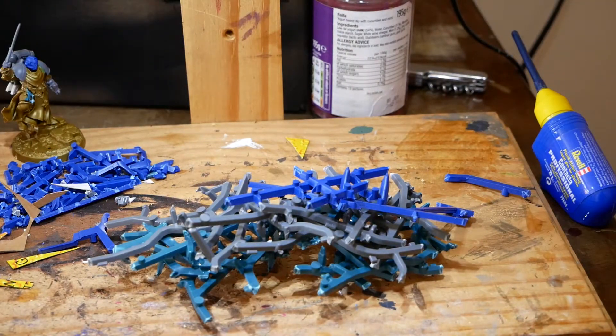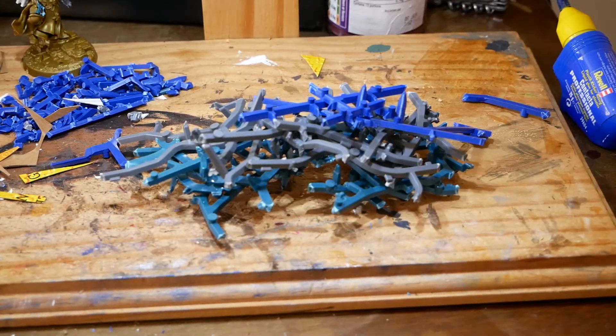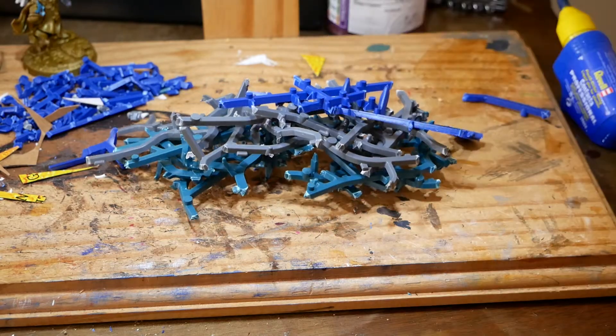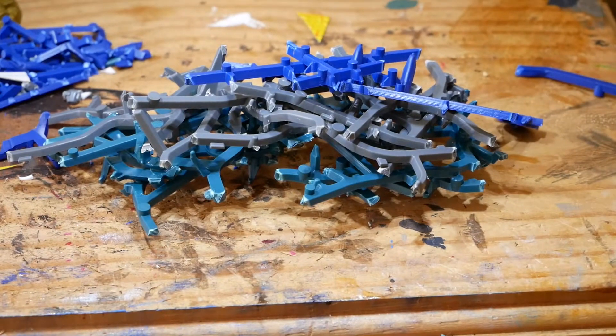And if you just have bits of sprue that you really don't know what to do with, you can just turn them into these really rough rubble piles — like junk piles — and just have those scattered out.